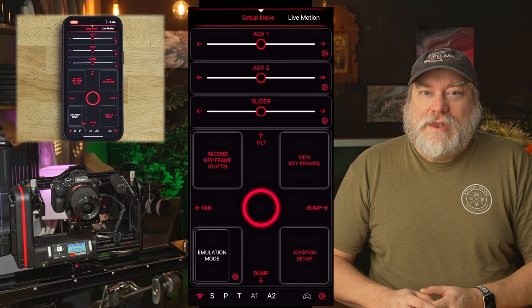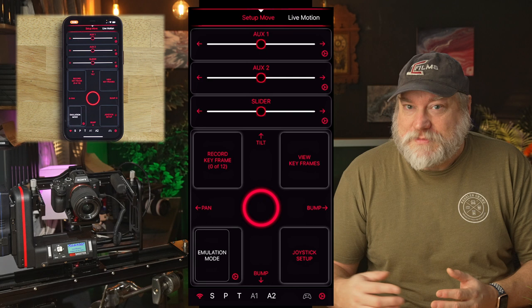Now, I'm connected right here with Wi-Fi. As you can see at the bottom, the Wi-Fi indicator is red, indicating that it is connected. Any axis that's online will be white, and any that is offline will be gray. Now, this first page is the setup page. It's not for performances — it's for setting up keyframes. Motor tweaking in here is for safety and flexibility.